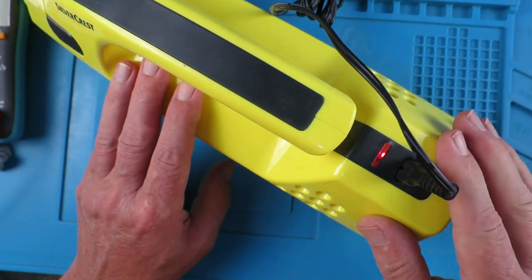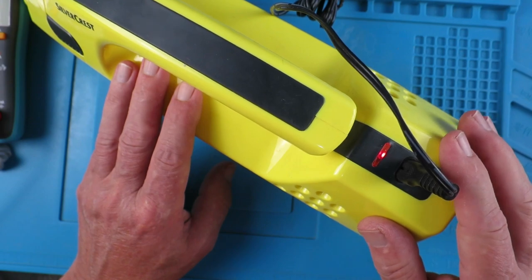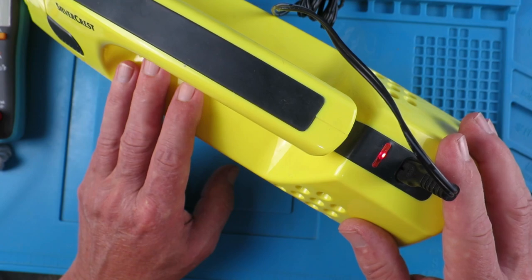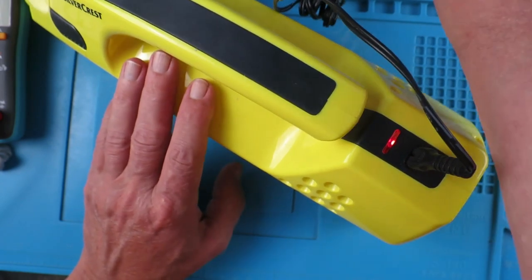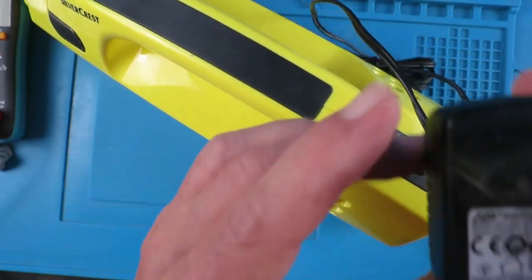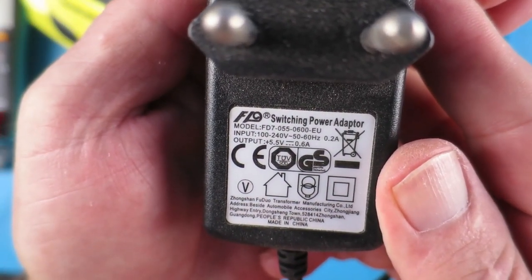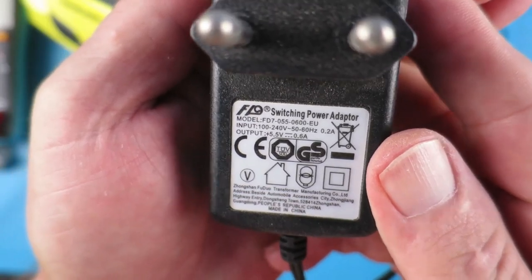The red light should turn green, and this has been plugged in for several hours now with no change, so we need to check out what's going on. The place to start will be with the Lidl charging adapter itself, which is labelled as 5.5 volts.